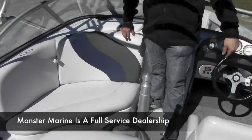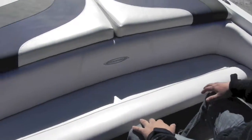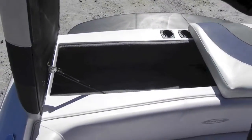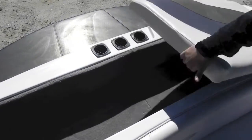Nice seating area right here — you can fit two people. Driver's seat with a flip-up bolster. You've got a reverse lounge seat where you can sit and watch, or have a couple people sitting right here. You've got a sun pad right here with storage underneath.